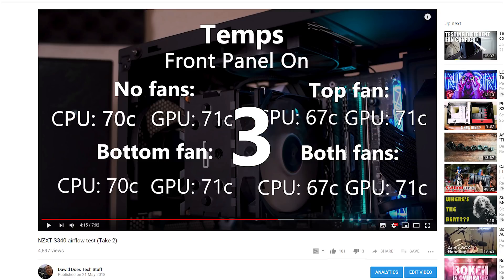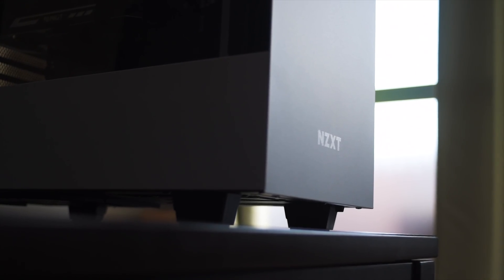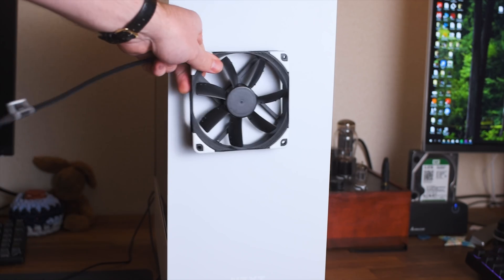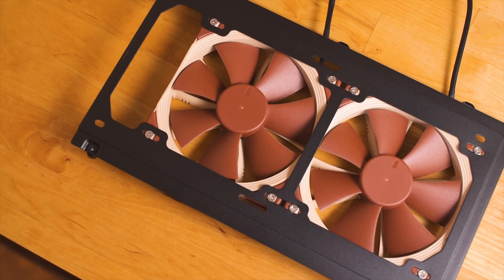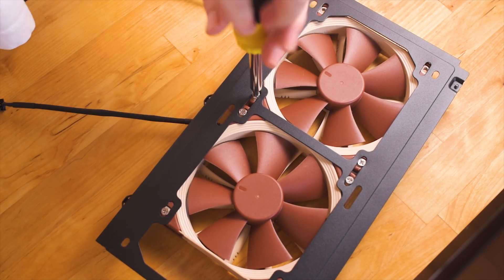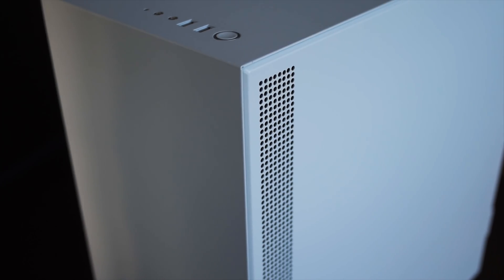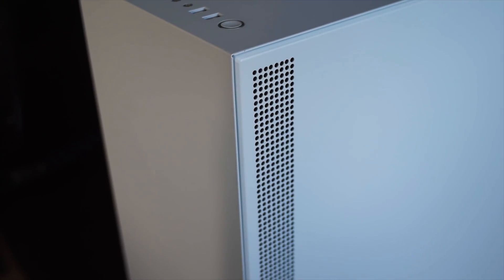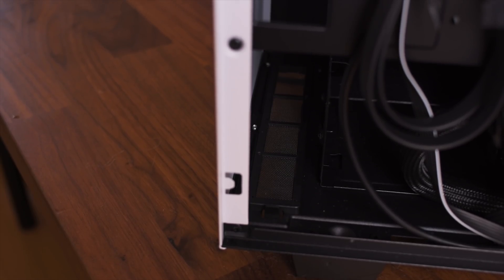I've done several videos talking about the front airflow of constricted cases like the NZXT S340 and H500, and tests which showed that adding intake fans to these cases doesn't make any difference to component temperatures. The objection some people made was that I used Noctua NF-F12s — static pressure fans — and that's why I didn't see a difference. The thinking behind using static pressure fans was that airflow is very constricted in the front, so how hard the fan can pull is more important than how much air it can bring in. But the objection stands, so I decided to redo the tests.